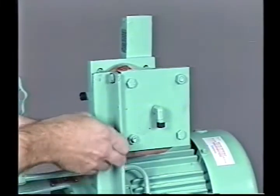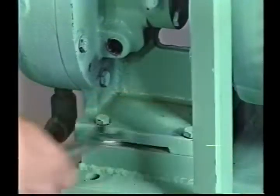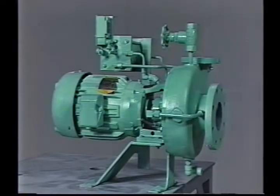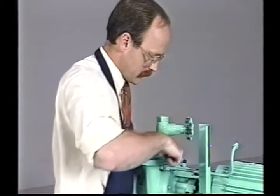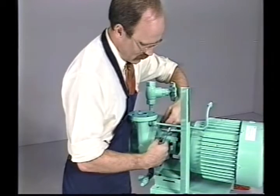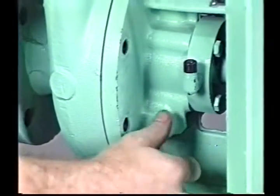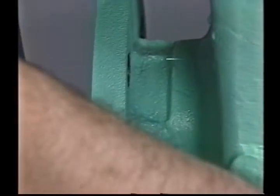Remove the two bolts connecting the reservoir to the angle iron support and set the reservoir aside. To remove the rotating assembly from the volute, remove the four bolts securing the pump bracket feet to the base. For models 2CB and CBS, leave the bracket bolted to the base. Remove the bolts that secure the volute to the bracket or back plate. Now the motor bracket or back plate and impeller assembly can be backed out of the volute. If the bracket or back plate does not slide freely, check for misalignment and correct as necessary, or thread two volute bolts into the threaded jack screw holes and tighten them evenly to push it free.